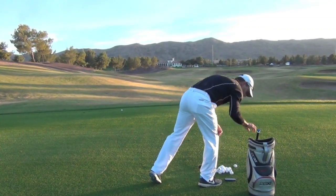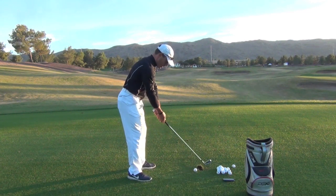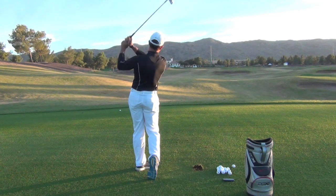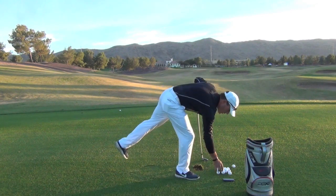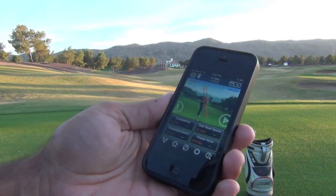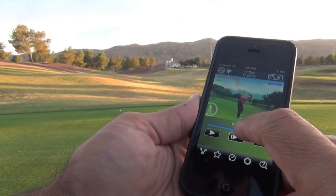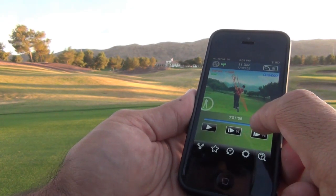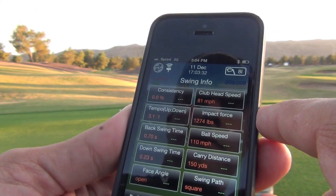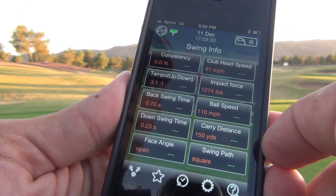Let's do a down-the-line view of a couple of stock 8-iron shots. The GSA is ready to go, the transmitter is blue and ready to send information to the phone. Good solid strike, and sure enough the data was sent to the phone. Let's press view it now. I can come to the phone and look at this path — compared to that last one, I can toggle this back and forth and you can see that the downswing path and backswing path mirror each other pretty darn close, compared to that last over-the-top swing. Club head speed: 81 miles an hour. Tempo: back to 3-to-1, which I really like. Carry distance: 150 yards, and an open face to a square path.